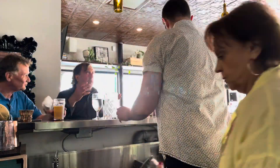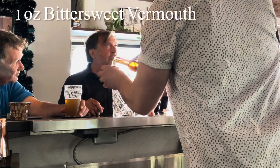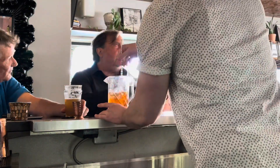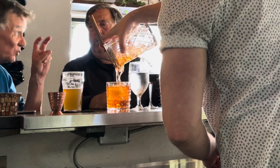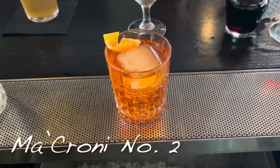Let's make another cocktail. Here we have one ounce of Sheringham Gin, one ounce of Bittersweet Vermouth, one ounce of Aperol. You're gonna want to fill the mixing glass with ice, give it a good stir, dump straight into a rocks glass with a king cube. And there we have the Macaroni Number Two.